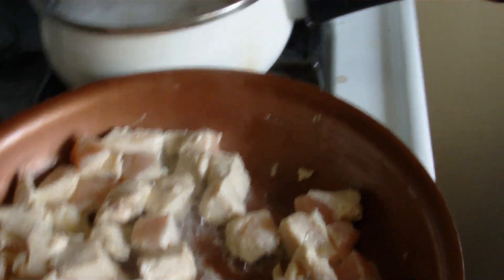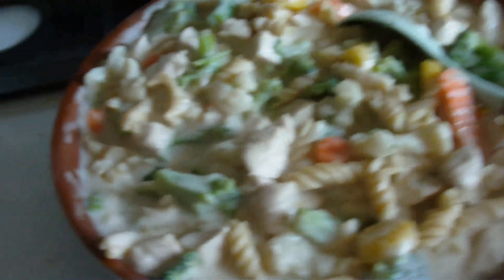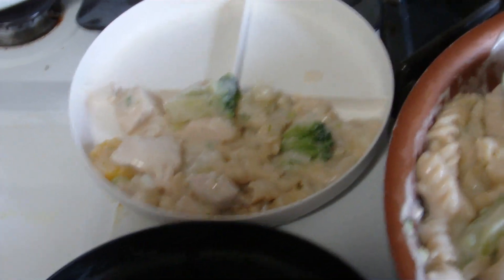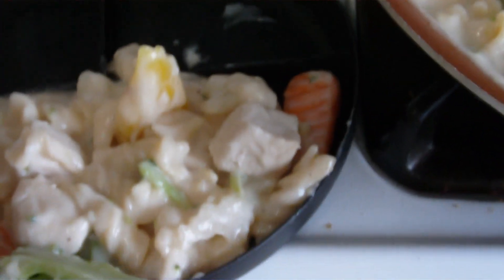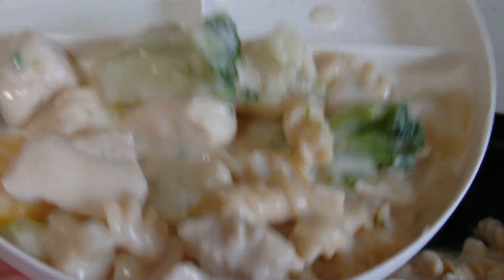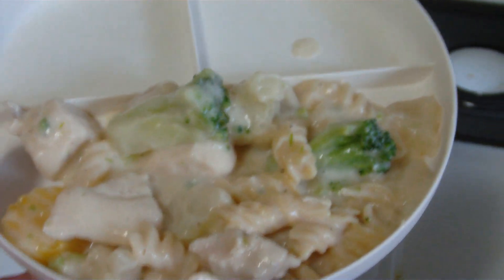I used gluten-free Bonza pasta — I'll get that box for you in a minute. It's got chickpeas. Here's what it looks like in the pan, and I'm about to plate it. These are my kids' plates — my daughter's, she's three, and my son's, he's one. I'm going to chop his more fine so he doesn't choke.